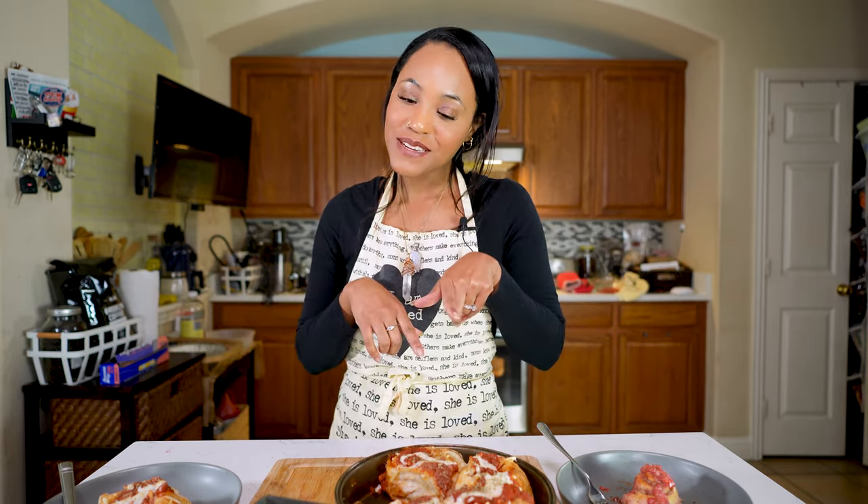If you like this video, give it a thumbs up. And if you haven't, go ahead and subscribe to my channel and click the notification button so you'll be notified whenever I post videos. I hope y'all like this one and I hope you make it — let me know what you think. You're going to love it. Don't forget the ranch!